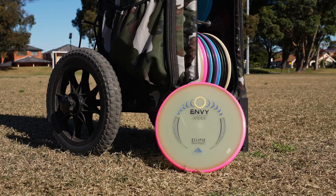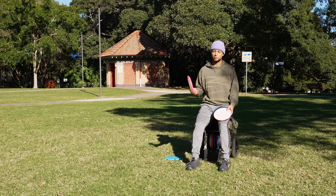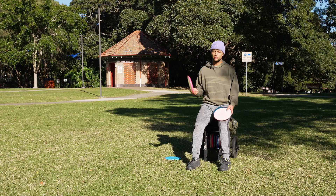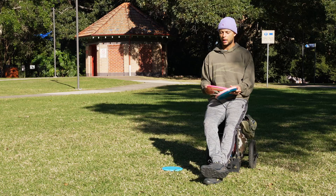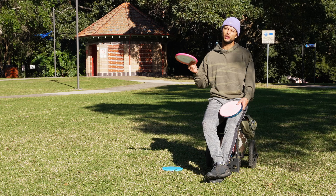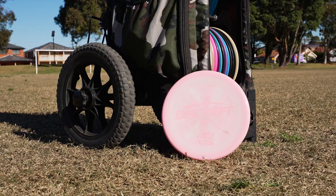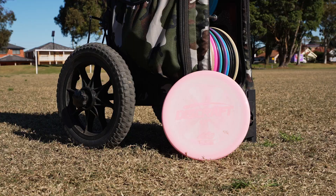My main throwing putter is the MVP MV in Eclipse plastic. I like how I can give this a full rip and not worry about it turning over, even with a little headwind. It's a pretty reliable, nice and straight point-and-shoot putter. I bring the MV out on most holes that are sub-300 feet, more like the 280-foot range.